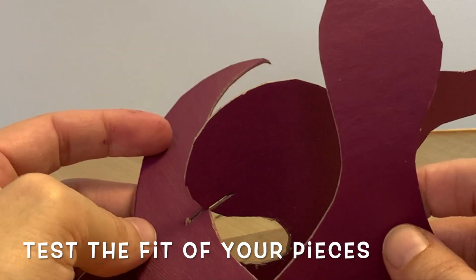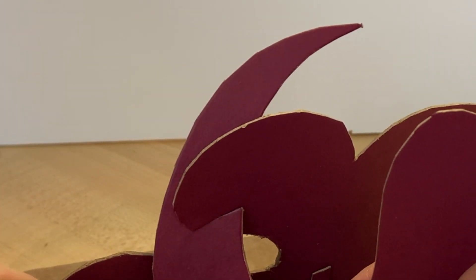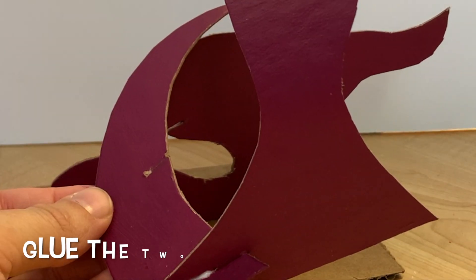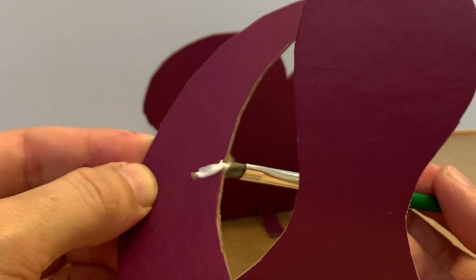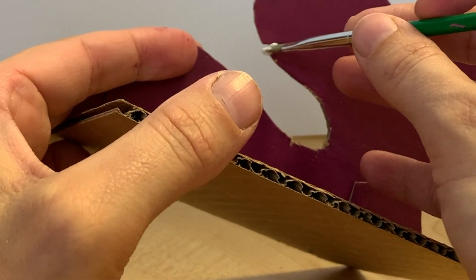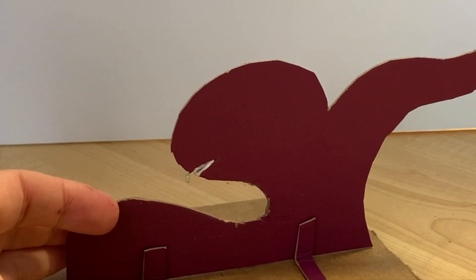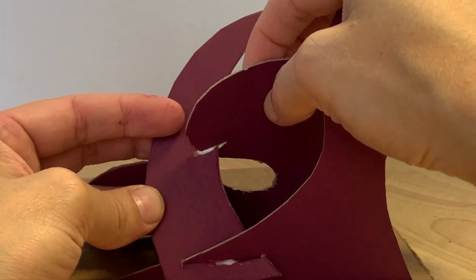Now we're going to test how our pieces fit together first before we do anything else. Those actually fit together quite nicely, so I'm ready to glue them. We'll use the same process with our glue brush, applying glue to that slit on both pieces. Then we'll slot our pieces together.